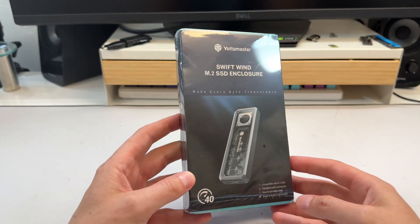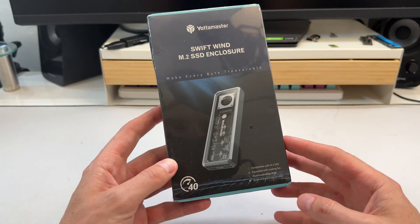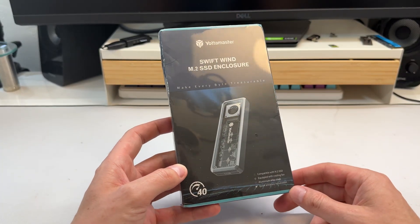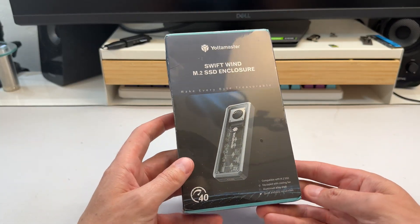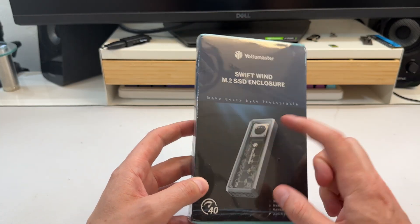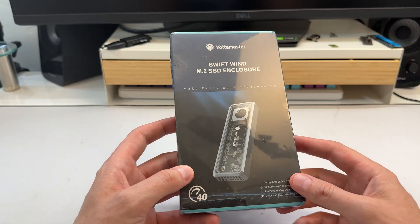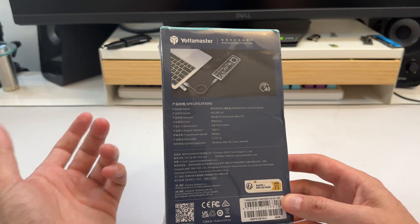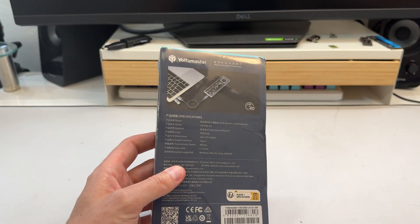Yodamaster has sent me another thing. It's been a little while since I did a review of one of their docks. They reached out and asked me if I wanted to do a review of a USB 4 dock — 40 gigabit per second. Obviously I'm going to say yes, that's fantastic. I love these things. This one has a little fan built in. It's a slimmer style but that fan should help move some heat through. Overall I've had very good experience with Yodamaster, so we'll open it up and have a look.